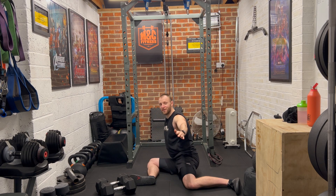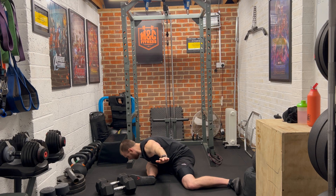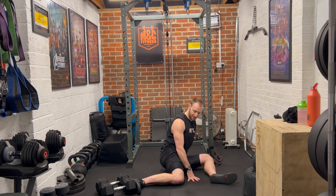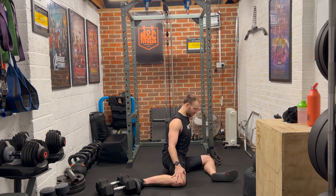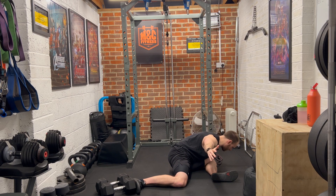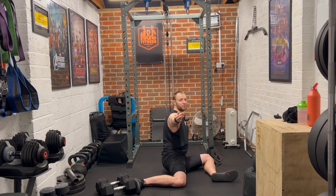One more time on this side, and then we'll swap over and do the same thing on the other side. Left leg out in front of us, right leg out to the side, as close to a 90 degree bend as we can. Left hand on the floor, right arm at shoulder height, deep breath in, as we breathe out we'll lean forwards over that left leg, pushing the knee towards the floor. Then gently ease back up and repeat.